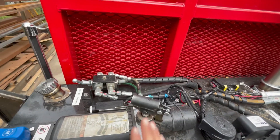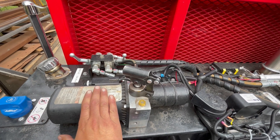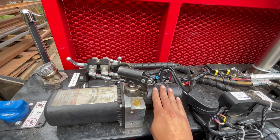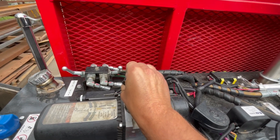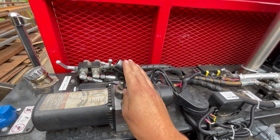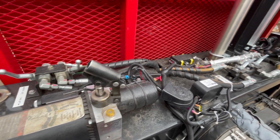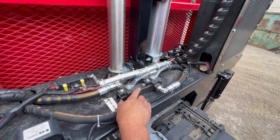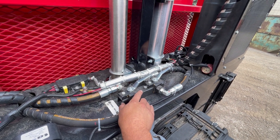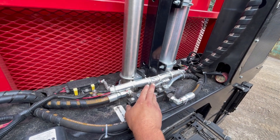On top here is the cab lift pump. It has an electric system, which is what we used to lift the cab. You can also lift it manually using this mechanical pump in case you ever lose battery power and need to lift the cab. These valves here are for the tow override — if you need to tow the vehicle without engine power you can bypass the drive system and allow it to be towed easily.